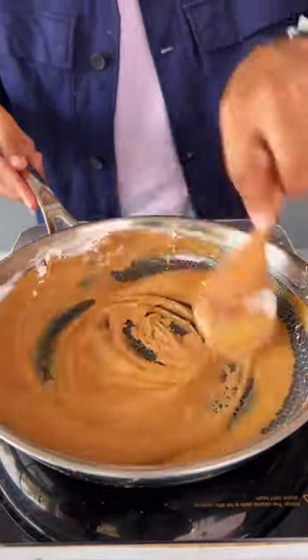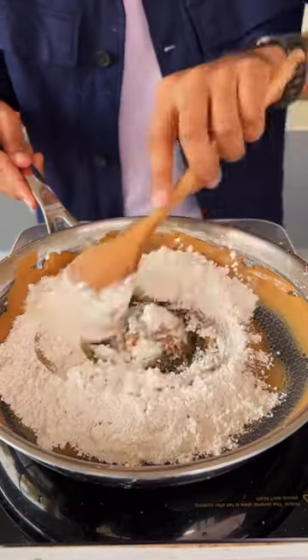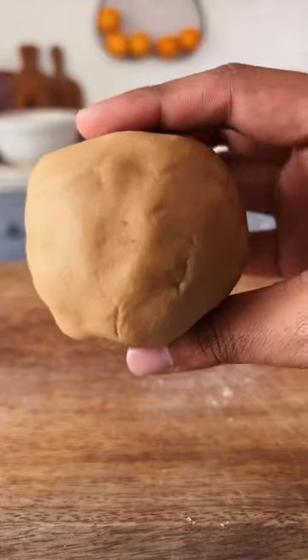I'm using a wooden spoon here, but fun fact — this pan is metal spoon friendly and chip proof. It's now time to take this off the heat and knead the dough for about 10 to 15 minutes until it looks something like this.